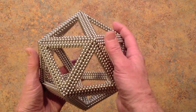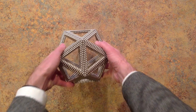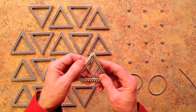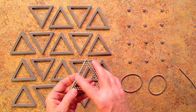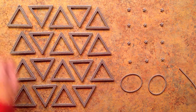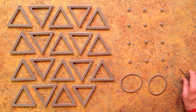Hello everyone. This is a tutorial video for a large icosahedron frame. To build this you will need 20 triangular units that are double thick — a smaller triangle on top of a larger triangle. You can see 19 of these on the table here; I'll go ahead and build the 20th in the following way.